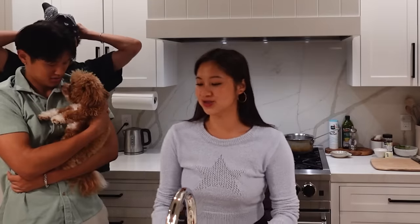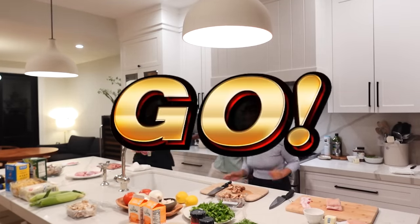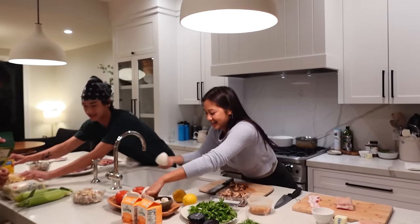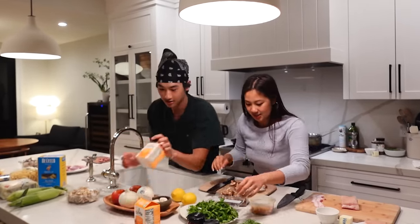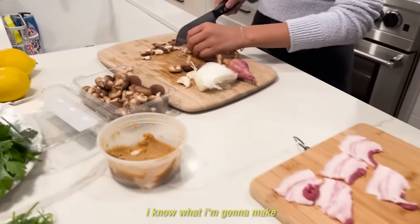You have to pick the ingredients. I think we should just do it. Three, two, one, go! I've got the ingredients for Cajun pasta. I know what I'm going to make. I'm not going to tell you guys.